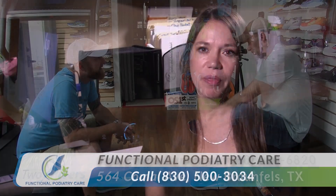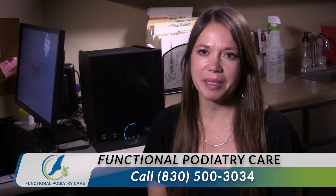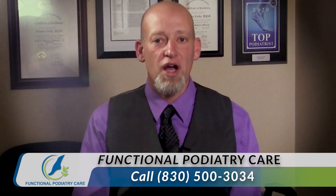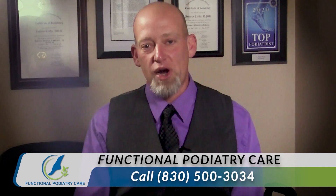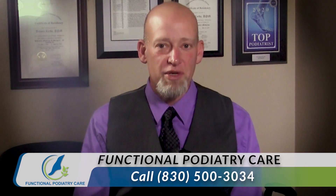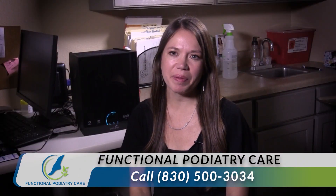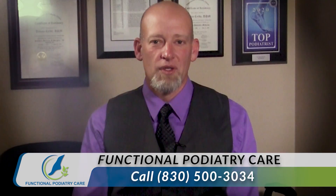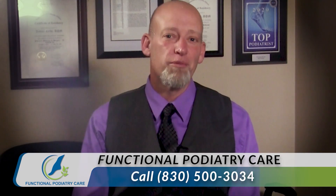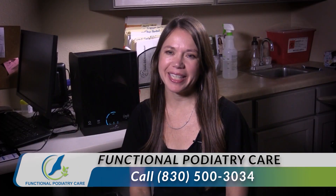If somebody wants to contact your office, set up an appointment, or find out more about the practice, what's the best way? You can call my office at 830-500-3034. Fantastic information — thank you for being with me today. Thank you so much for having me.